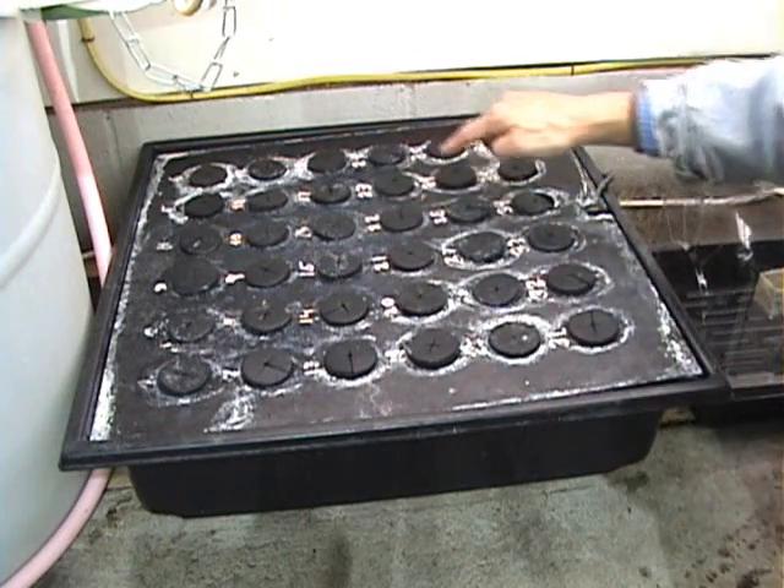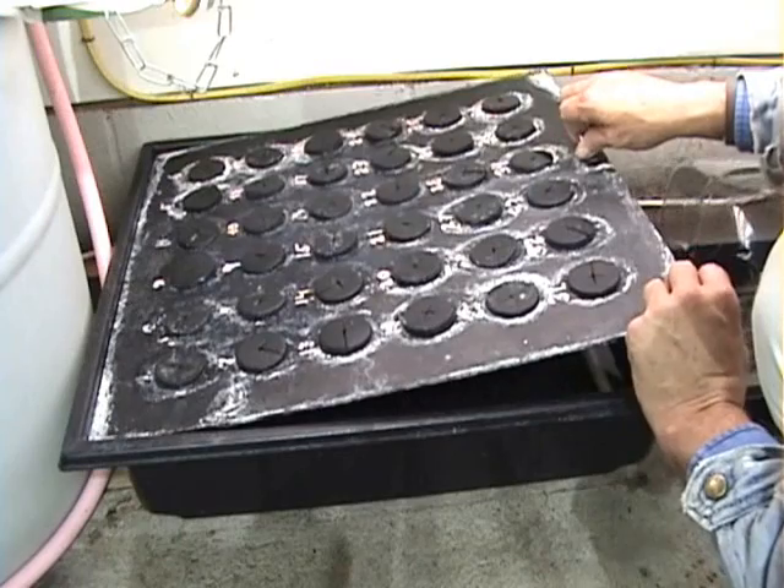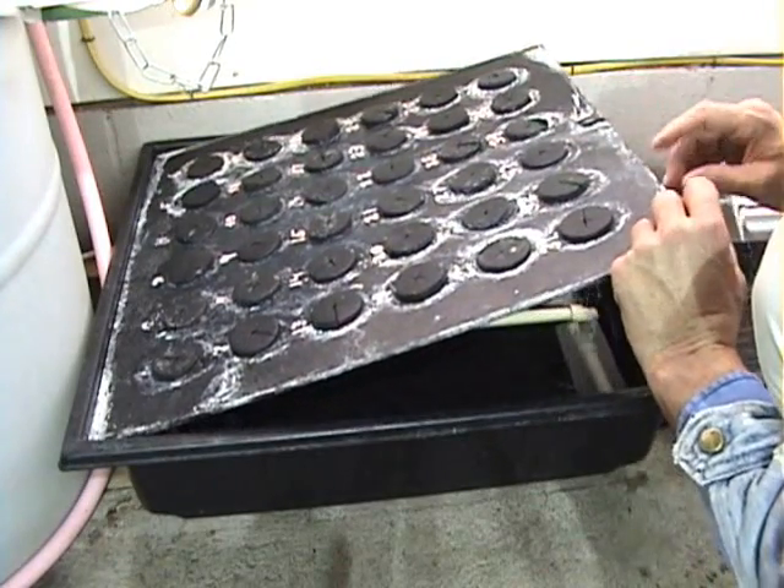Remember that we always number all of our cubes so we know what we are planting. And remember that we never change the names of species.